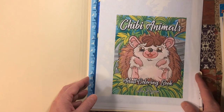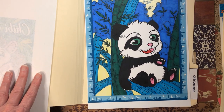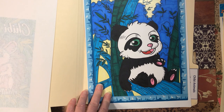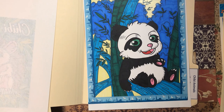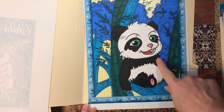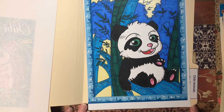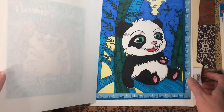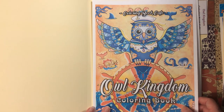Then we have Chibi Animals by Ava Brown. I did this cute little panda — the story behind it is I don't know why I thought it was water, but after I colored it I realized it was the tree he's sitting on. So I just went with it and made all the trees blue with blue leaves. I really like the way it came out — it makes the panda stand out. I used yellow Crayola crayons for the background.